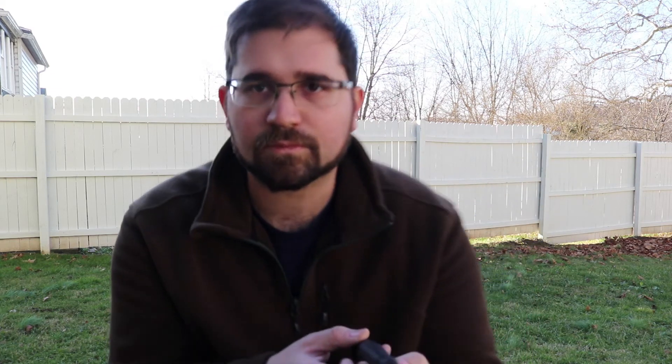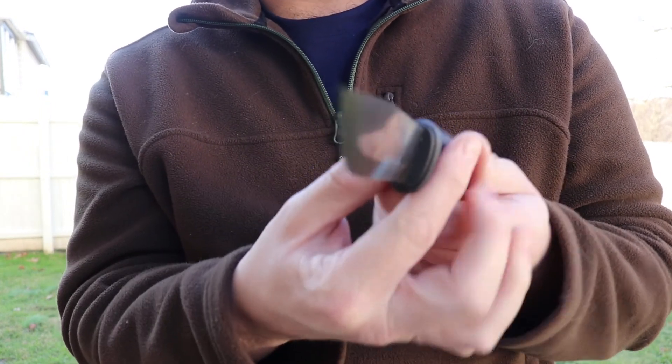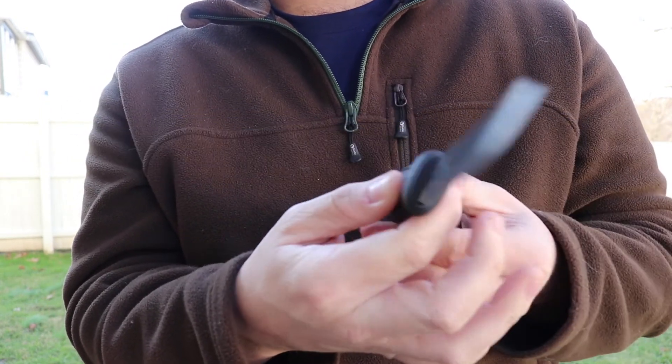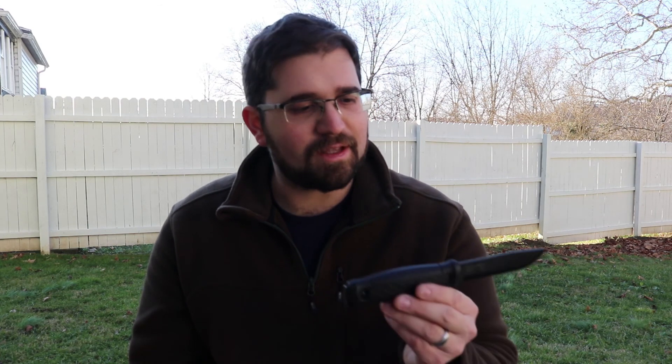Anyway, I'm really excited to get out in the woods and start using this knife. I want to keep this video short — this is just my initial thoughts and my unboxing, and this is what you'll get if you decide to buy one of these knives. I think they're about $100 as of the end of 2018. Just a razor sharp knife out of the box, very well designed. As always, I appreciate you guys watching — I'll see you in the next video and remember, get out in the woods and have some fun.